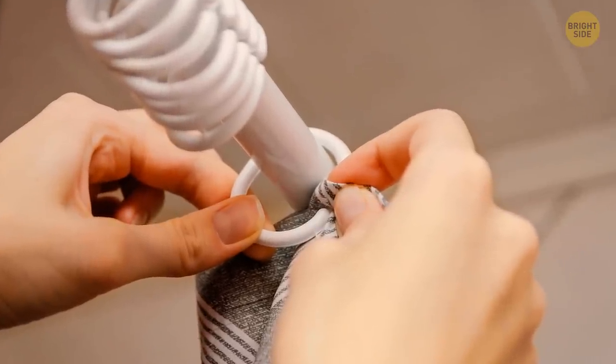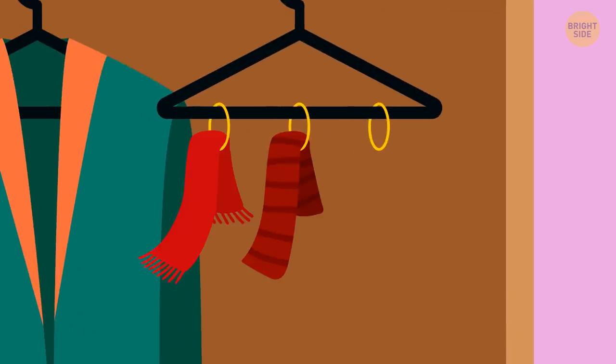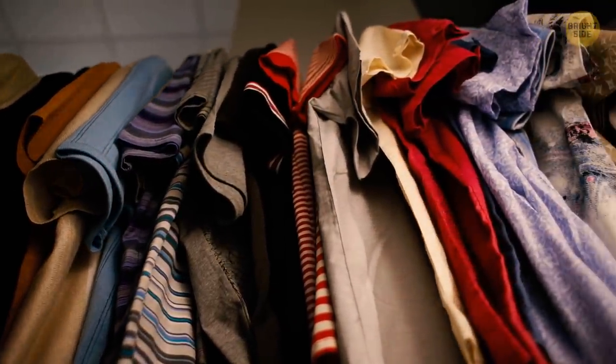You can reuse your old curtain rings by placing them on a hanger, then put your scarves or anything else that will fit through them. This will help you save space and make it easier to look through the things in your wardrobe.